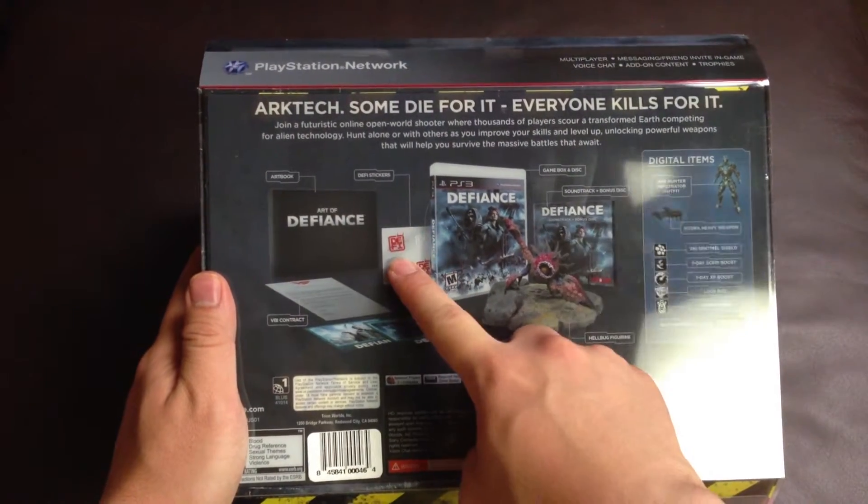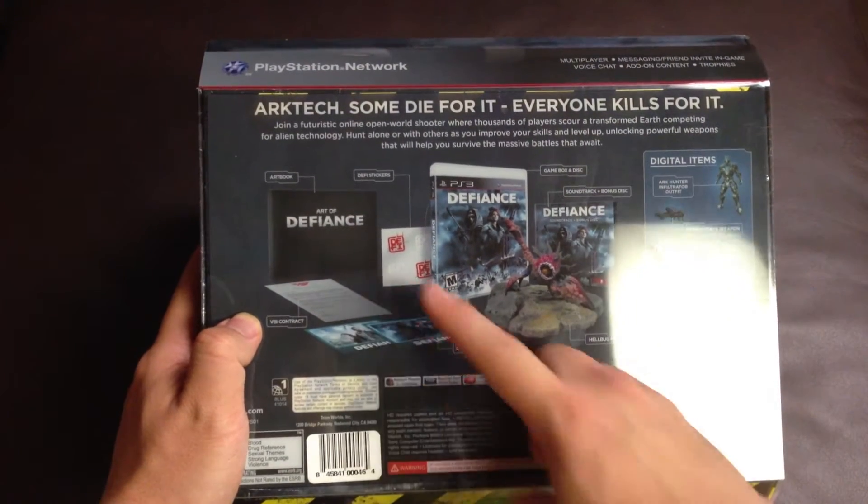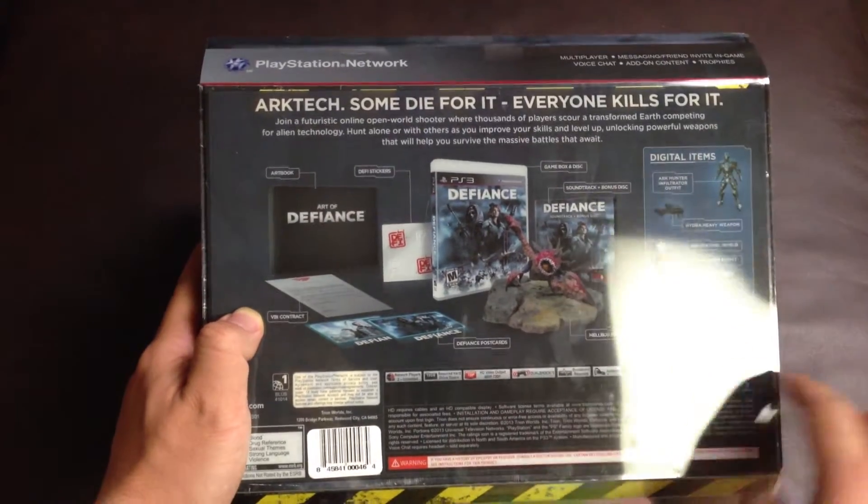a sticker, art book, VBI contract, some postcard, and of course digital items.